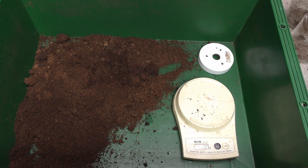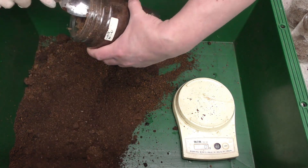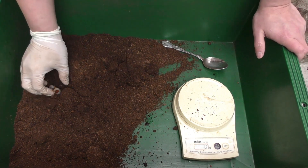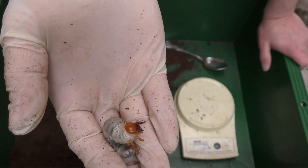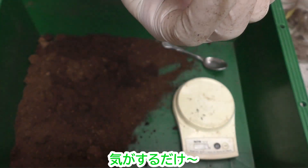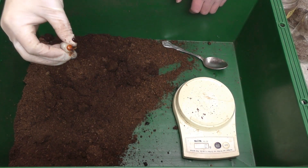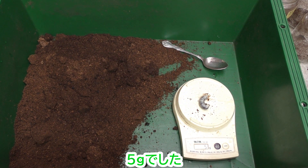3匹目です。これはメスっぽい気がします。先ほどのオスと違いを見比べてみてください。卵巣も見えているみたいですね。ということで、これはメスです。5グラムでした。普通ですね。